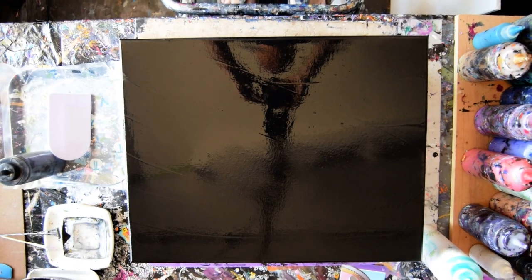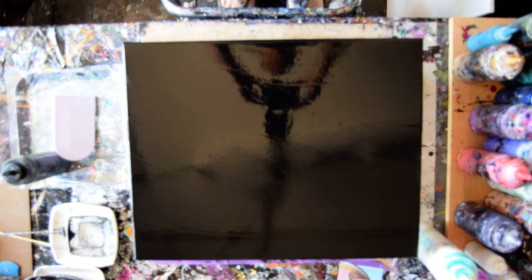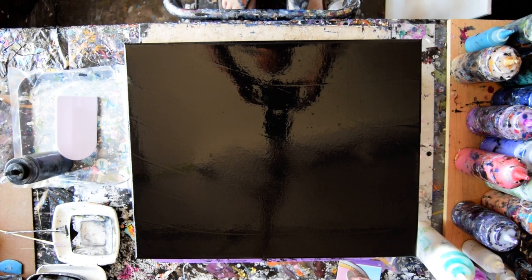Hello again. It's Priscilla Vatzell in Spring Hill, Florida, at Exploration Estrada Studio Gallery, and this is Swipe Therapy, Art Therapy 101.